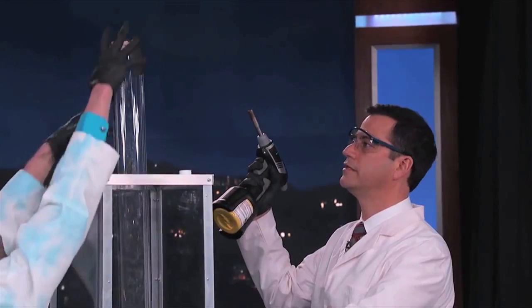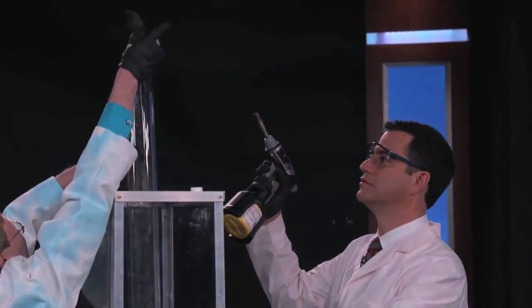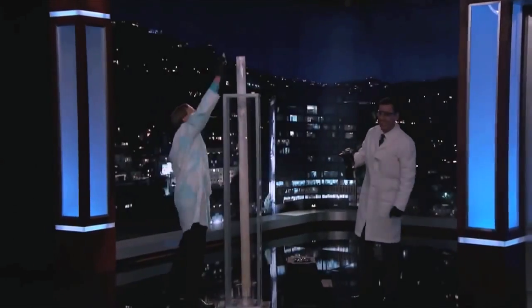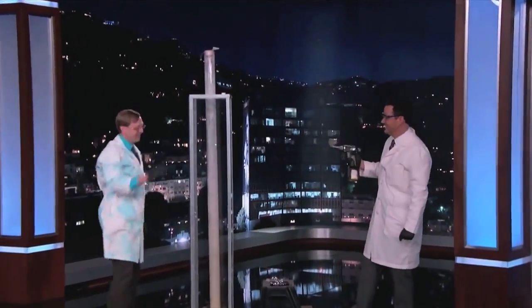Are we ready? Yeah, I'm ready. All right, here we go. In three, two, one. Whoa! Wow, that was loud and scary.